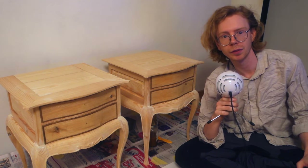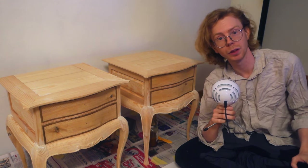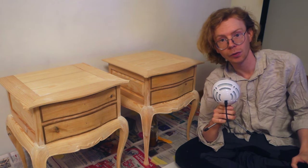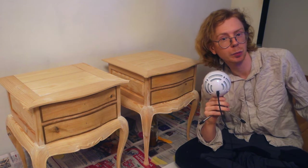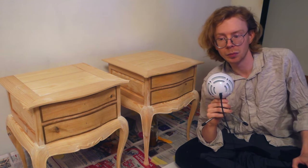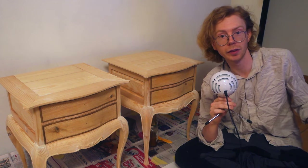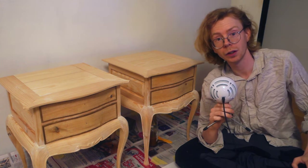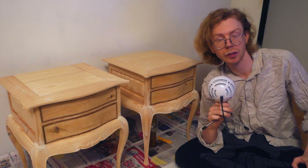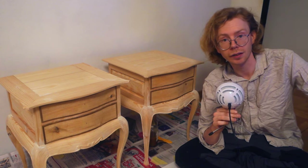Hello everyone. I recently finished building these bedside tables and in this video I'm going to paint them on the floor in my living room because it's very cold in my shop right now. This is meant sort of as bonus content for the build series, but I figured I would put this in its own video so that if you're just interested in furniture painting you don't have to sit through 40 minutes of woodworking. But if you are interested in the build process and haven't seen it yet, there is a link up in the corner and in the description as well. So yeah, let's get painting.